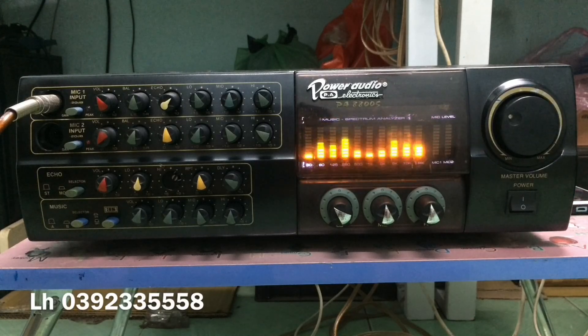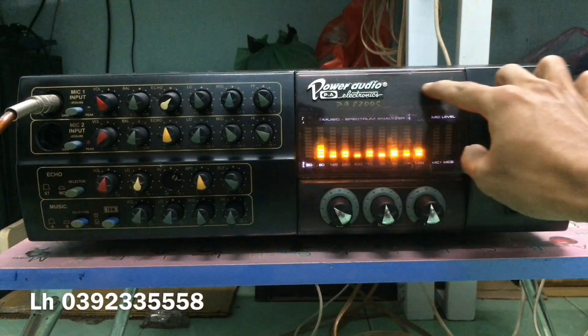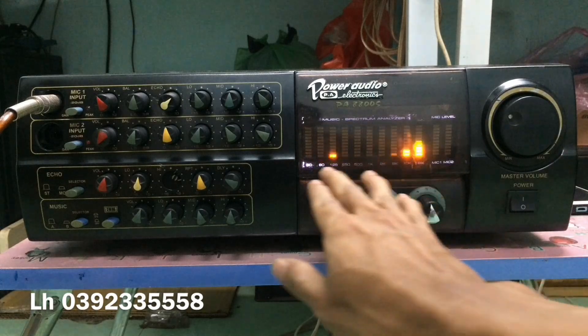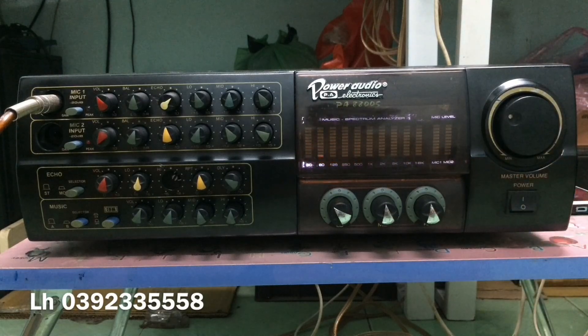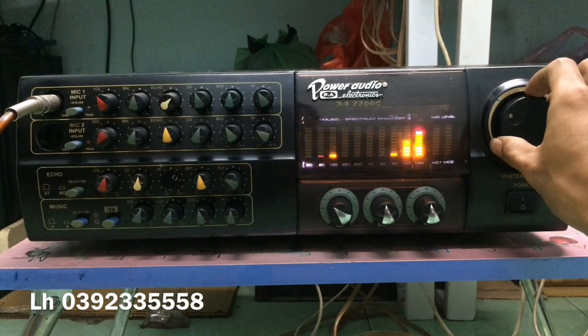Dòng Phương Anh là dòng thuộc dạng đắt tiền, dòng cao cấp. Kích thước và trọng lượng của con Ampli này khác những con Ampli thường — kích thước to hơn và trọng lượng rất nặng, trên 14kg. Con máy này E-Châu hát rất hay. Dòng này phải nói là rất hiếm, hàng cũ mà sưu tầm được thì rất khó khăn.